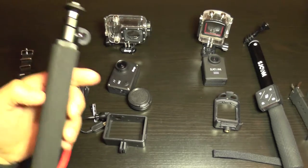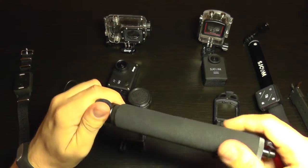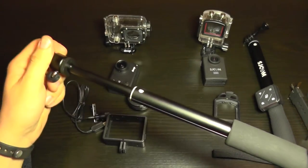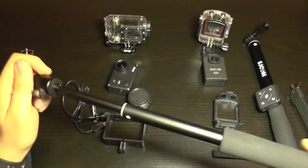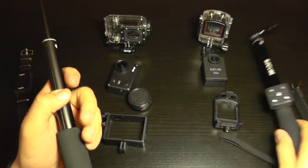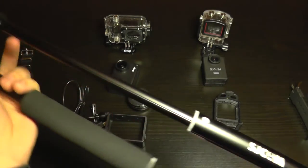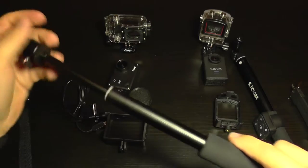Moving on, the GIT2 also has a monopod — the GP54 — which is short and solid. It's available from their website as an optional accessory. Both the GIT2 and SJCAM monopods are made of aluminum, making them tough with no wobble, which is good for both.